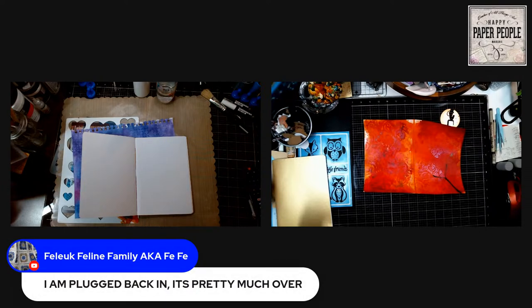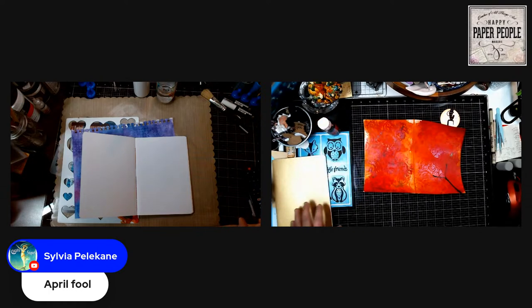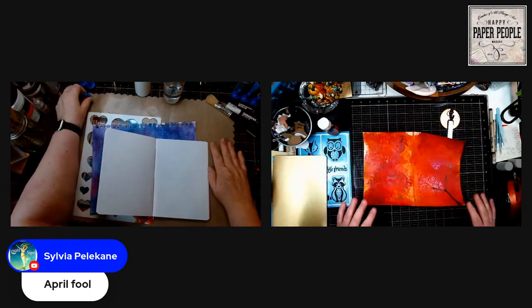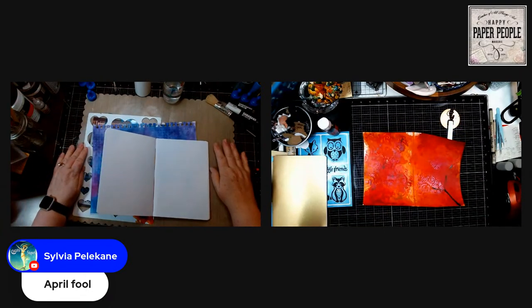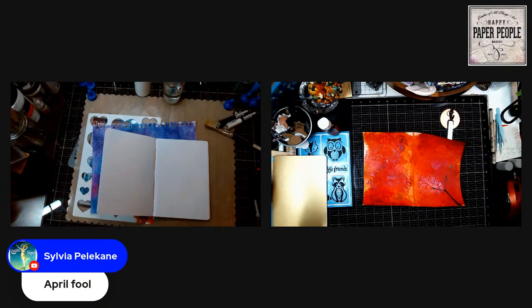Margie, batteries are dead — you plugged back in, let's hope it lasts through the thunderstorm. Hello Dawn, so glad you're here. Hello April Fools! Hello Sylvia. Yeah, all this snow, thunderstorms, and tornadoes — April Fools! Geez Louise, Mother Nature knows how to fool with us.